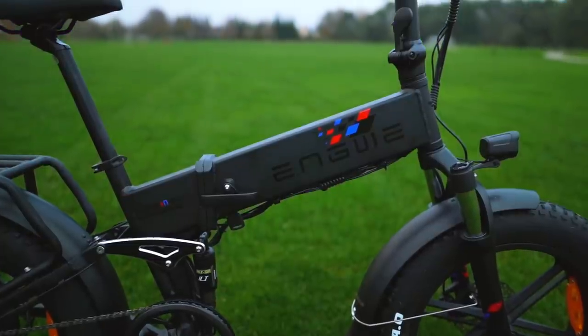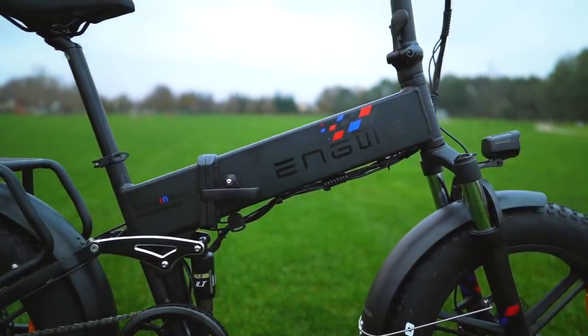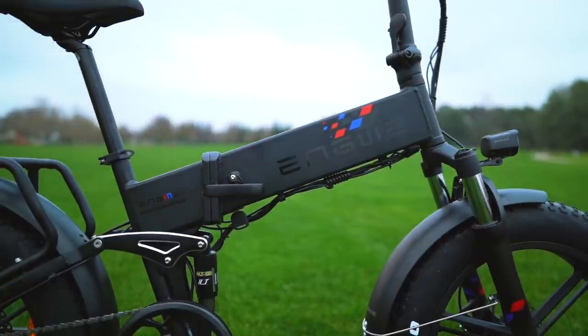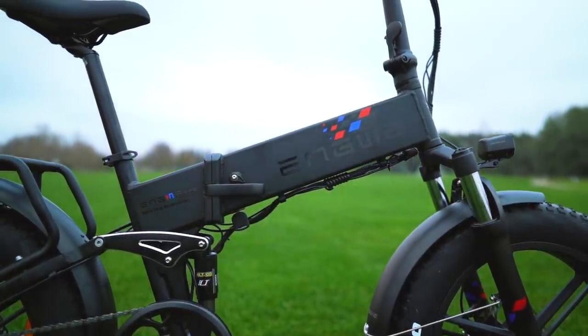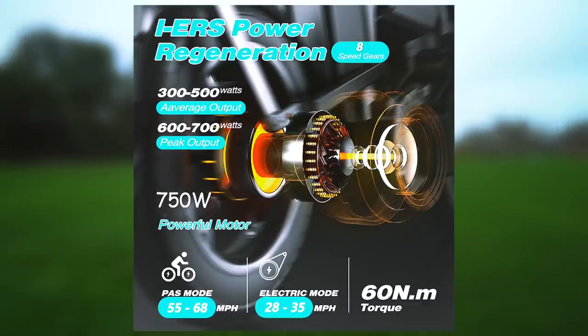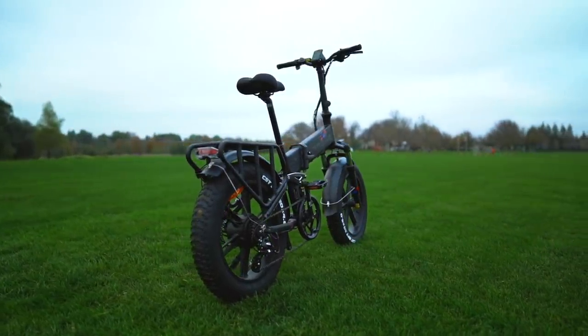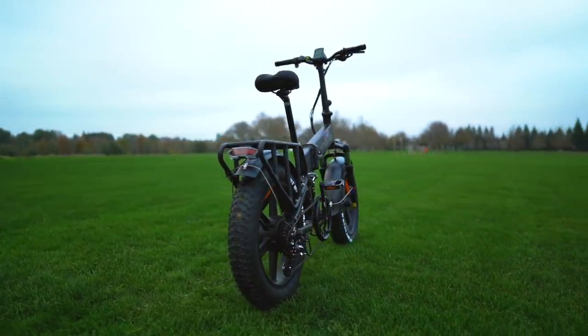The battery on the Yngwie Engine Pro is a 48-volt, 13-amp-hour with a max estimated range of approximately 60 miles in perfect conditions. And this is where the IERS, or the Intelligent Energy Recovery System, comes into play. It's touted as being able to double the range compared to other e-bikes with a similar battery capacity.